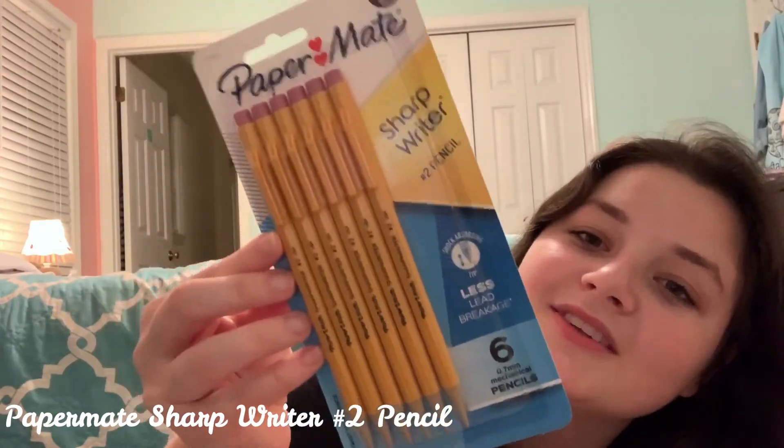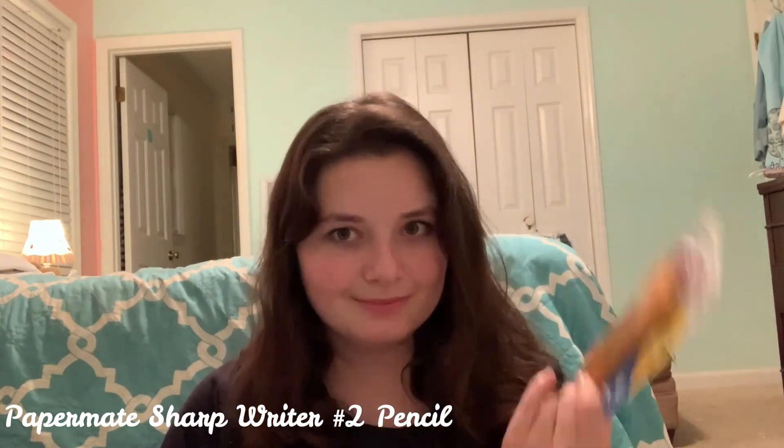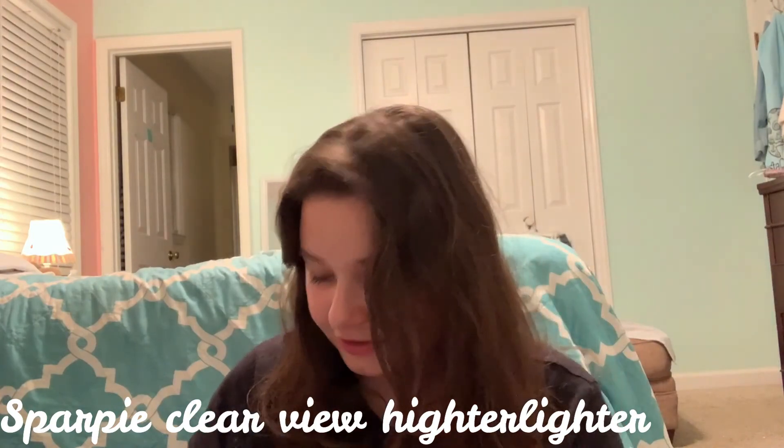My mom bought these for me — the Paper Mate Sharp Writer number two pencils — because I'm constantly losing mine and she thought getting mechanical ones would help. They're really cool and I can't wait to try them. My old pencil pouch broke so I got a new one by the brand Home Cube from Amazon. I also ended up getting the Sharpie clear highlighters, which are extremely cool. I'm giving my old-style highlighters to a coworker so they get used instead of going to waste.